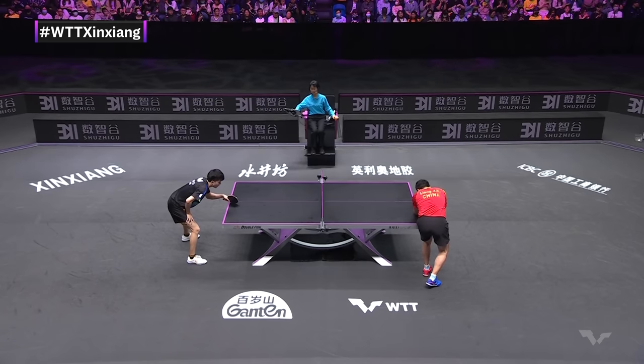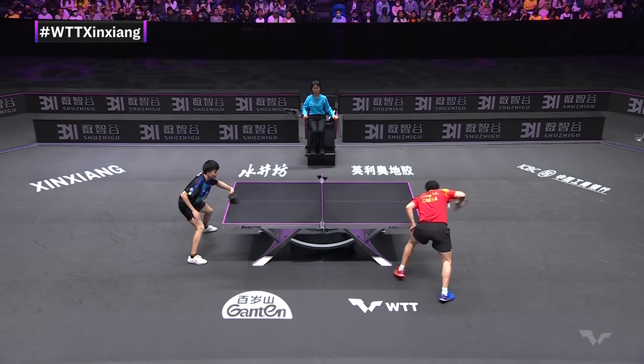He's the favorite to serve here, starting it off with the first two. Lovall. Clean backhand.